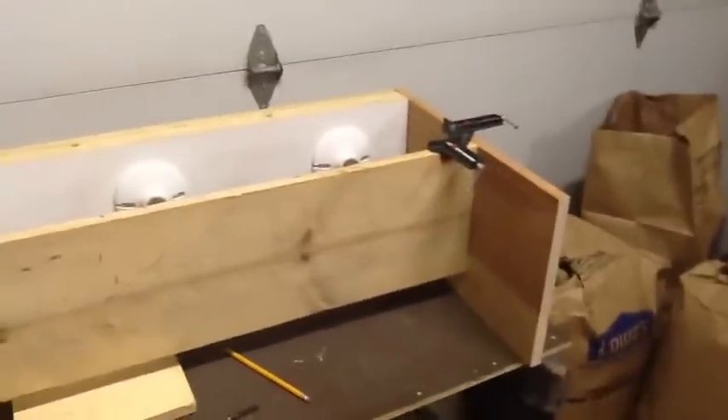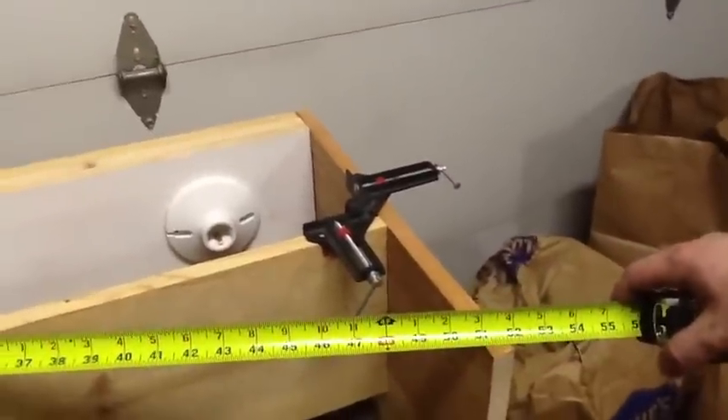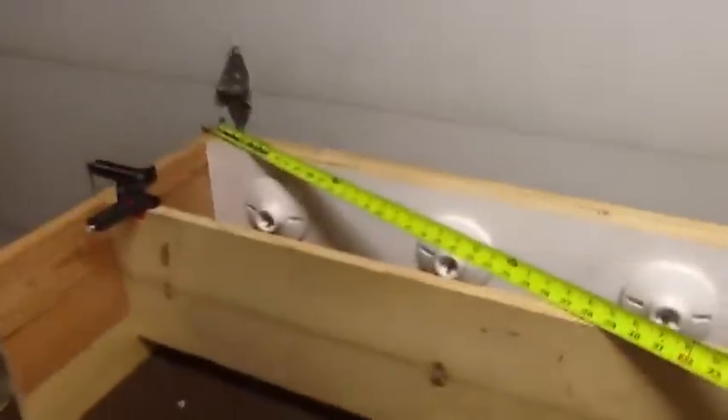I got my ends on and I got my board in place that I'm going to use to block the light. But real quick — a little tidbit — I wanted to make sure it was square, so you cross-square it like this.